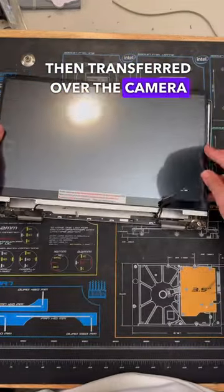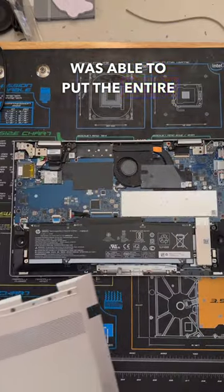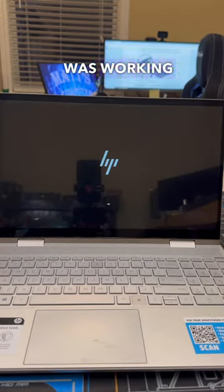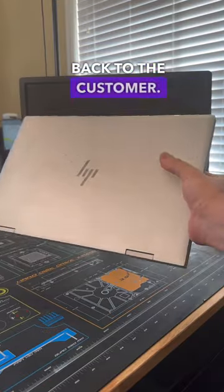From there I then transferred over the camera assembly and required display cables and inserted the screen into the back panel. I was then able to put the entire system back together in the reverse steps that we took it apart, and after firing up the system for the first time it was working perfectly. With the screen no longer cracked and operating as expected, we can now get this laptop back to the customer.